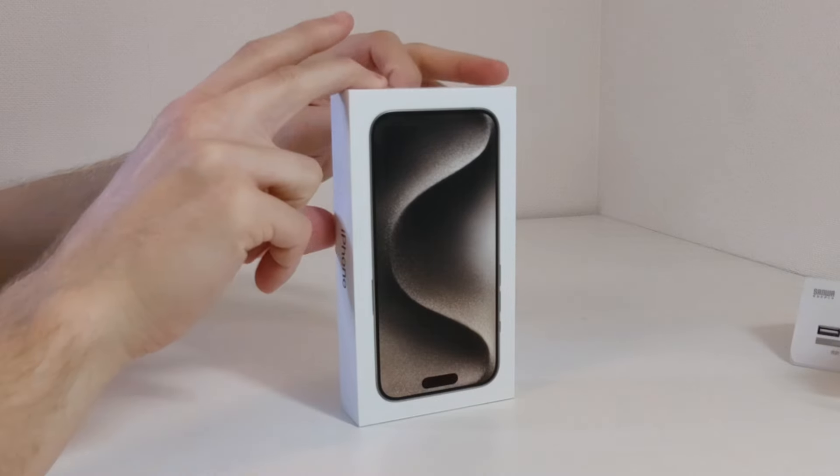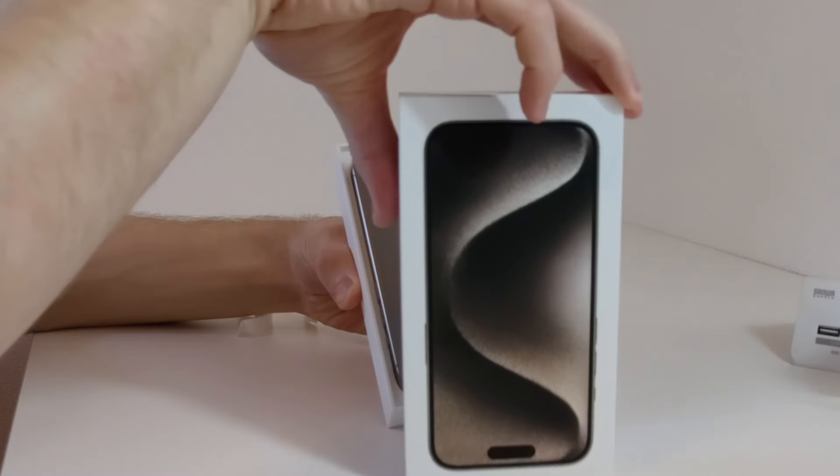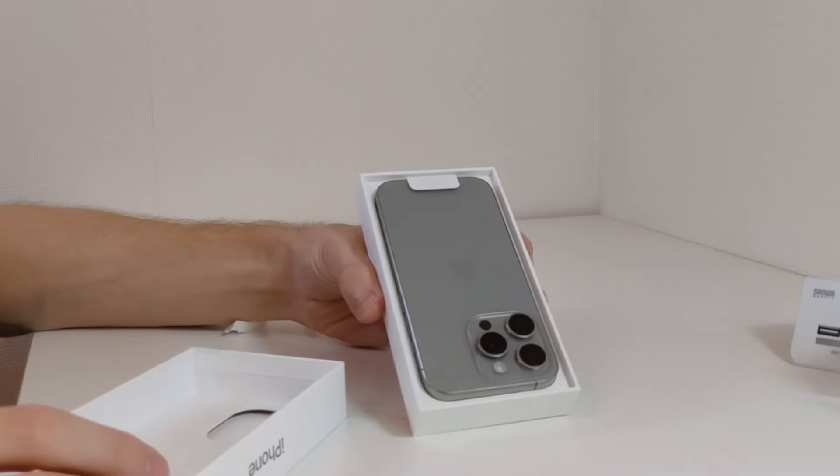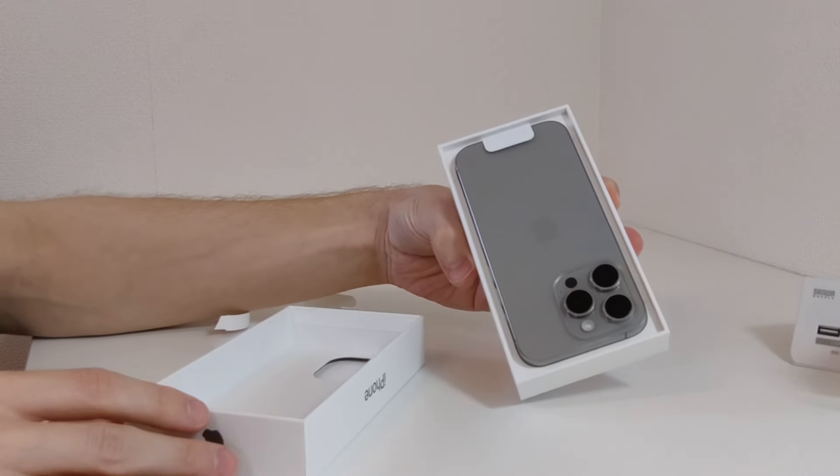It's got this titanium vibe going on here. Pretty cool looking. So here it is coming out of the box. It looks nice, clean, brand new. And this is almost overwhelming to me because I've never had a phone with a camera that looks nearly this nice.